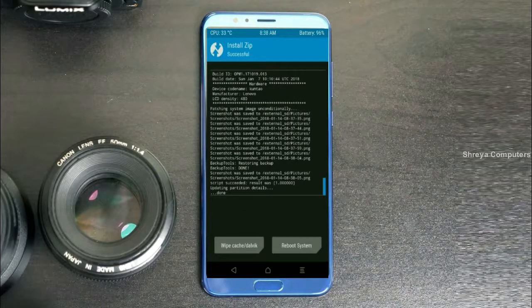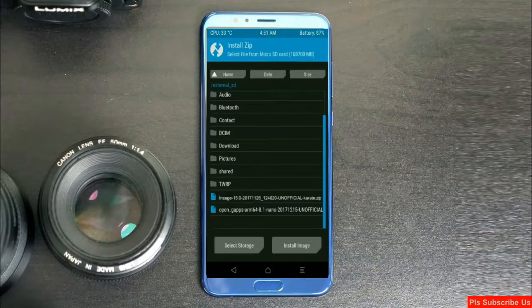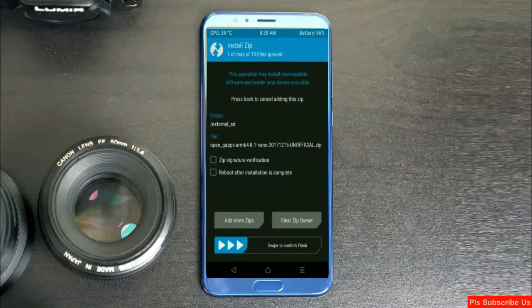We need to go here to install the GApps. Click on the back option and select the GApps. Here I will choose the nano version of GApps. The available versions suitable for this ROM are: pico, aroma, stock, and micro. After selecting, simply swipe right to install.